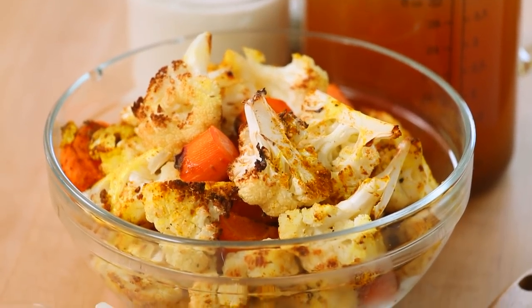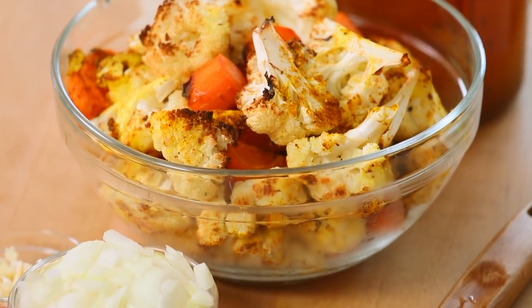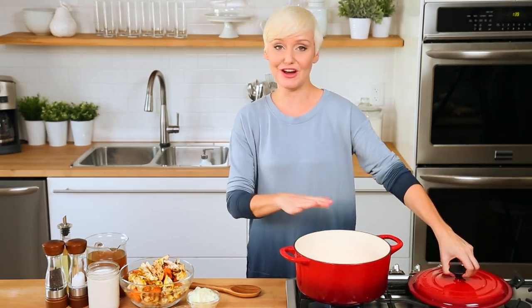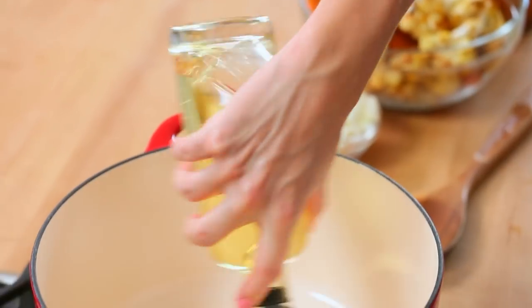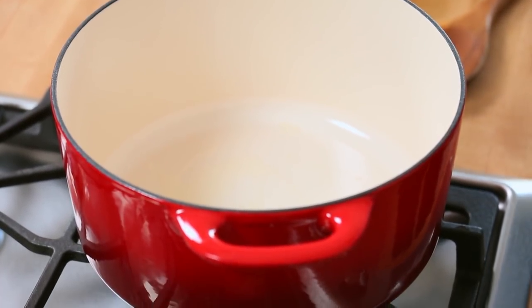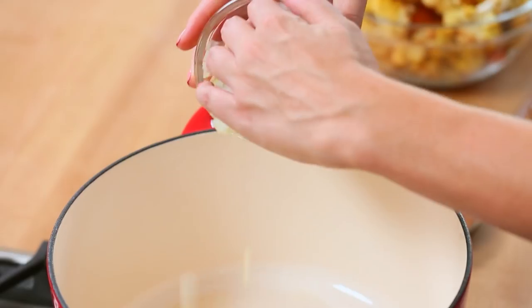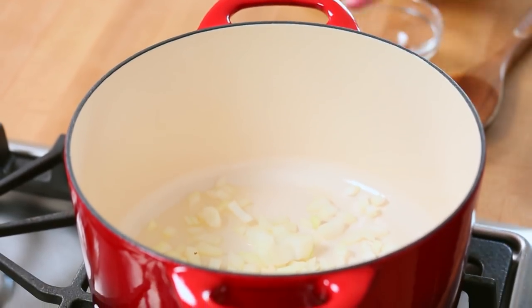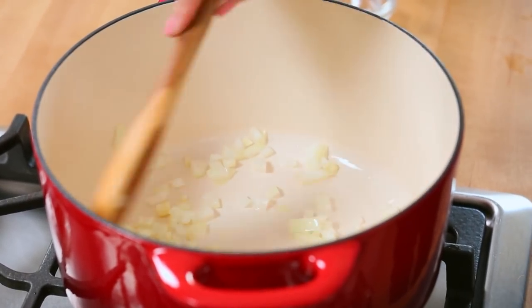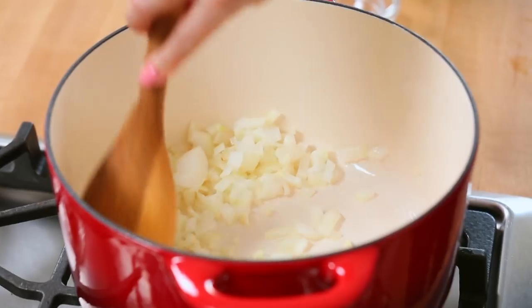Now that our cauliflower and our carrots are all roasty toasty, we are going to turn our attention to building more flavor into the base of our soup. I've got a nice big soup pot on the stove, and to that I'm going to add a little oil. Once that oil is hot, you can get your onions into the pan and also some minced garlic.